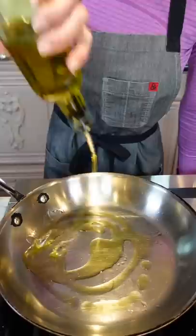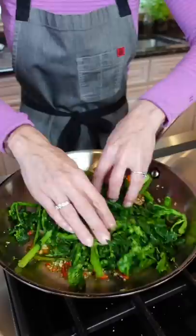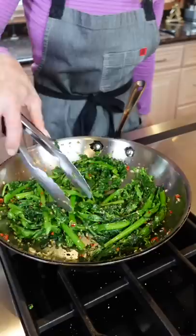Add the broccoli rabe, fish sauce, salt, and pepper — just to warm it through and grab all that delicious flavor. Drizzle extra virgin olive oil over the top. Serve it on a pulled pork sandwich, toss it with pasta, or eat it just like that. Don't forget the crusty Italian bread — so good.